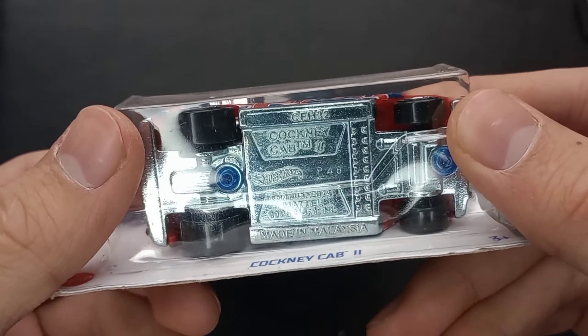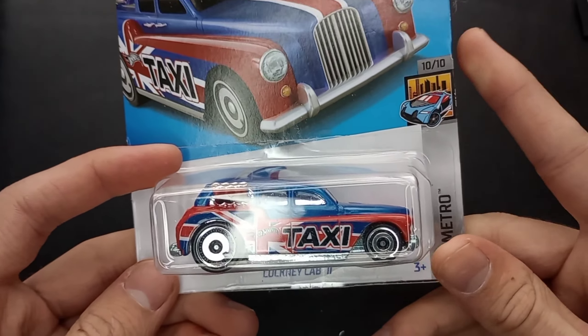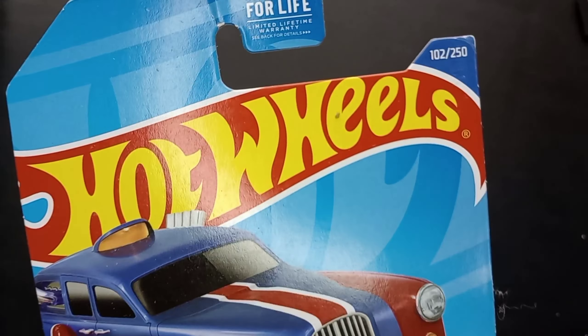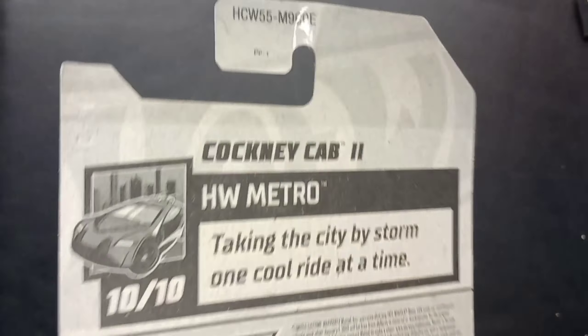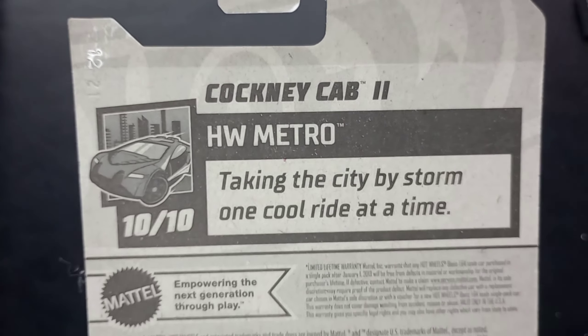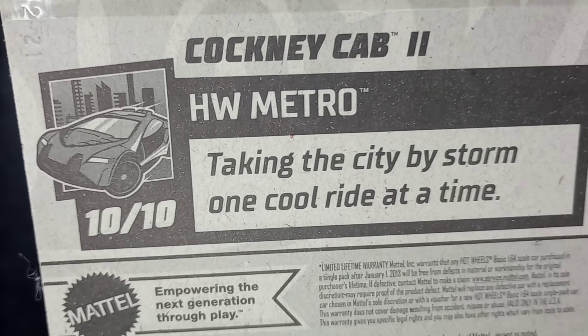A newer casting with a metal base and a plastic top. From the 2022 Hot Wheels Metro series, number 10 of 10, and number 102 of 250 for 2022. From E-Case, HCW55 is our toy number — exclusive to this car.